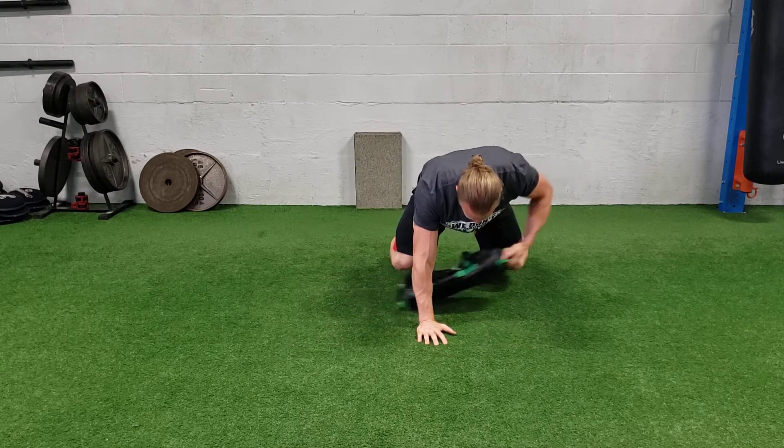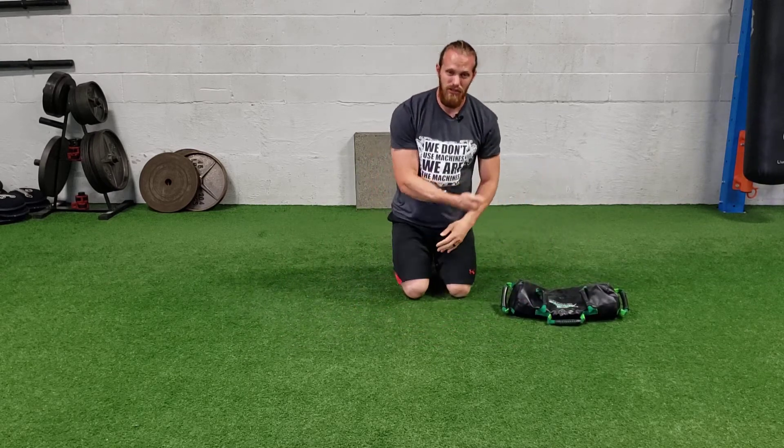And I'm not throwing the bag to the side. You wanna dig into the ground and create as much friction as you can. You're gonna crawl to one side and then crawl back to the other side. That's how you do a lateral bear crawl with the USB pull through.